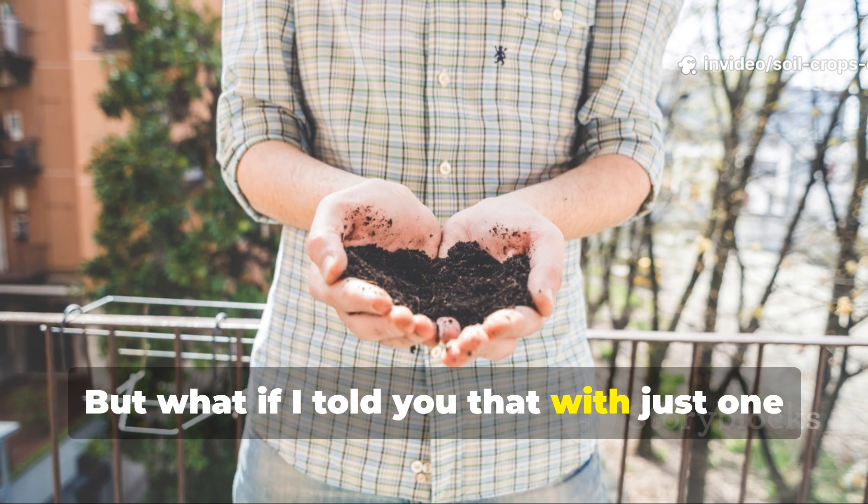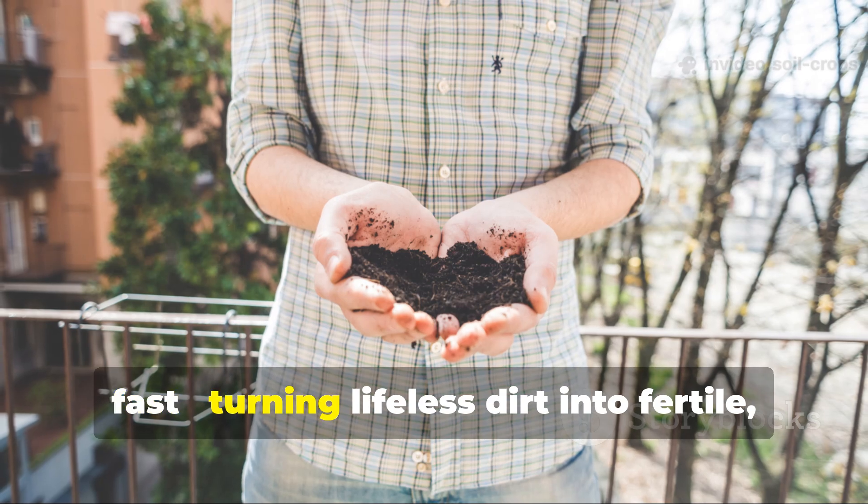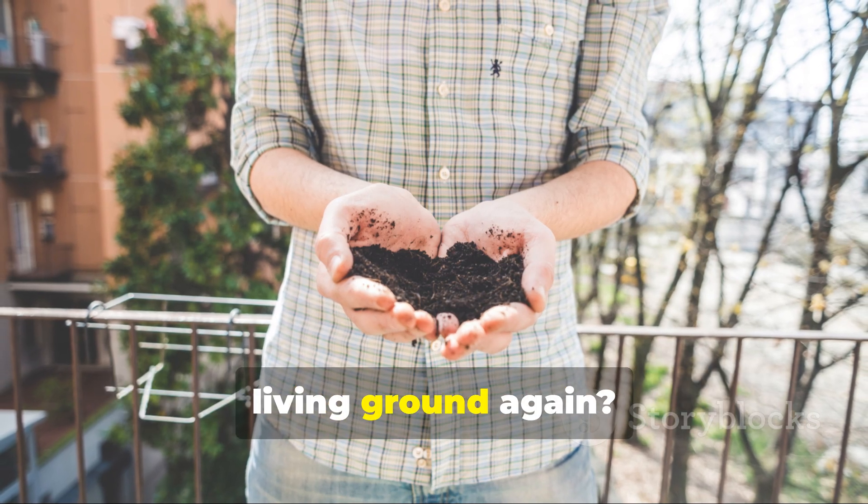But what if I told you that with just one simple ingredient, you can bring that soil back to life — fast — turning lifeless dirt into fertile living ground again?